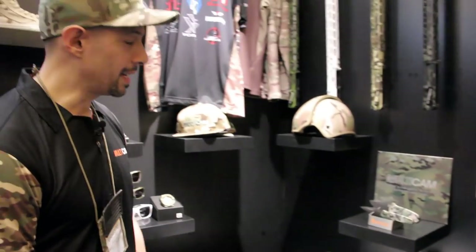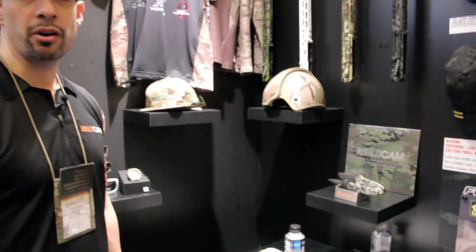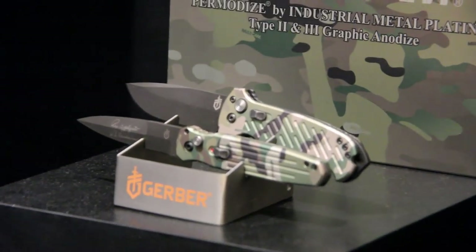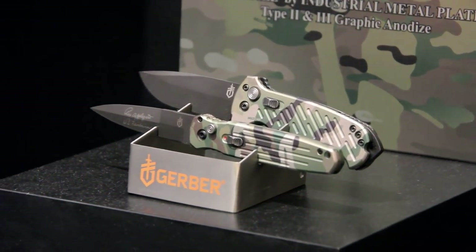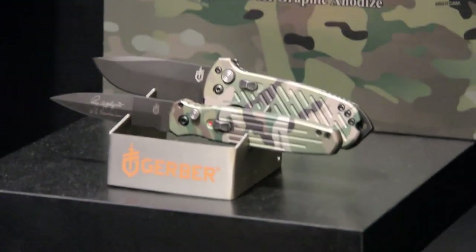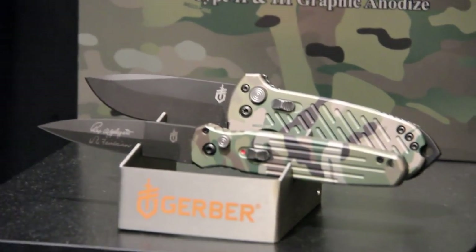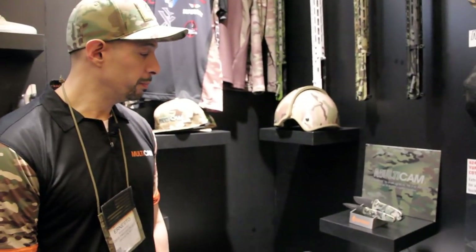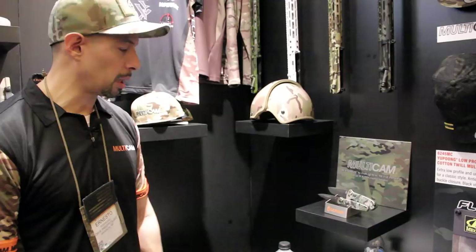Another big licensee that came on board was Industrial Metal Plating. They are our official Multicam anodizer and we're going to kick off the launch with Gerber Knives. They've been a good partner of ours over the years and were excited to learn that anodizing could be done to aluminum. They're showcasing a couple of their knives that will be released later this summer.